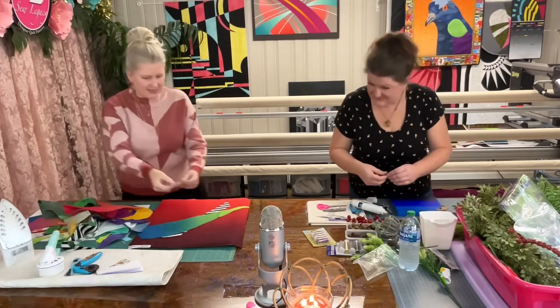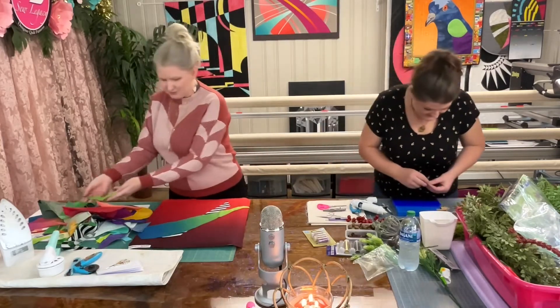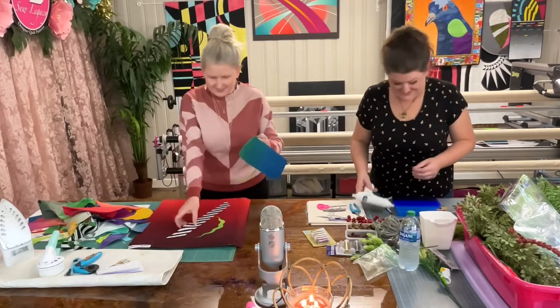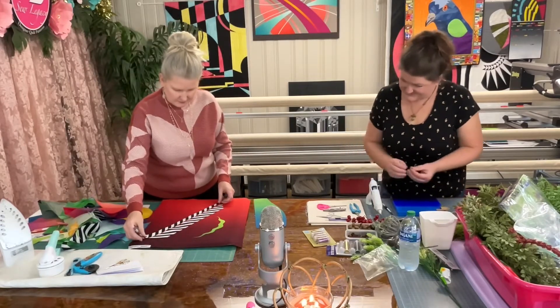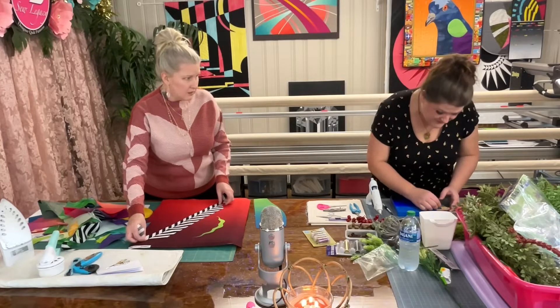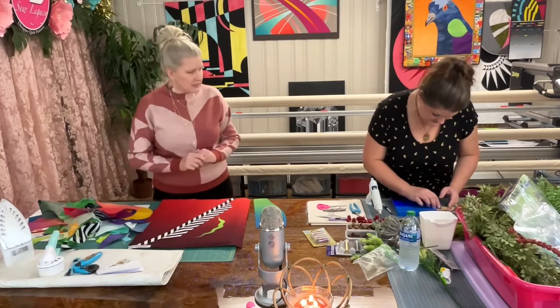Oh my gosh, look at these pieces. Oh, look at the hat, look at the hat. It's like so much fun. Yeah, I love that. So did you make a decision about the striped pants? Are they glued down now? Those striped pants — did you put down the striped pants or are they just there in your thought process?